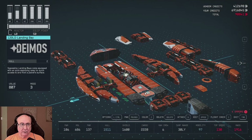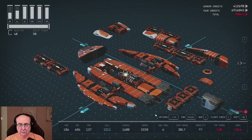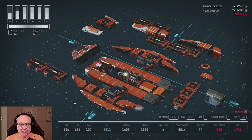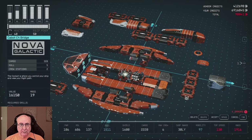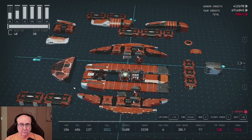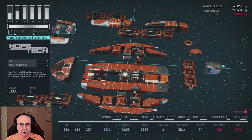And then you have your Stroud Nose Cap C starboard 4 there. Then you have your 120 LD landing bay here. So now that you have the landing bay here, we're going to take and put this here. First off we're going to do this.